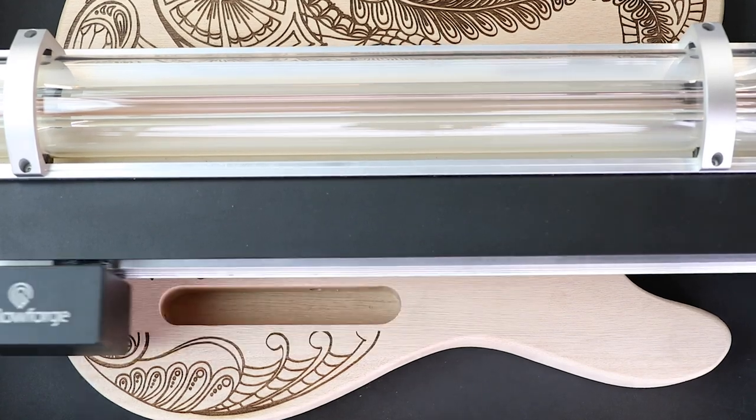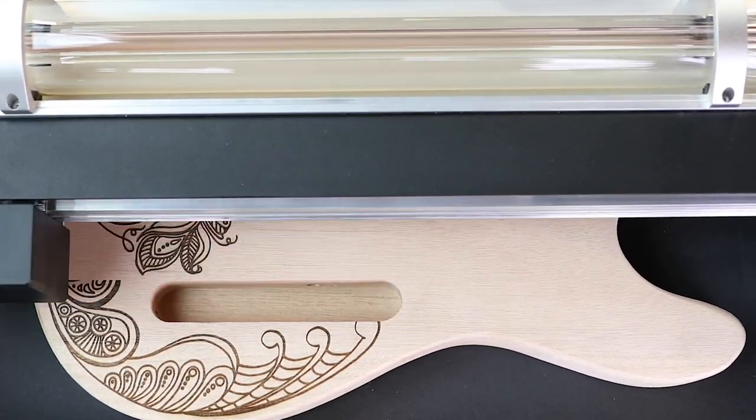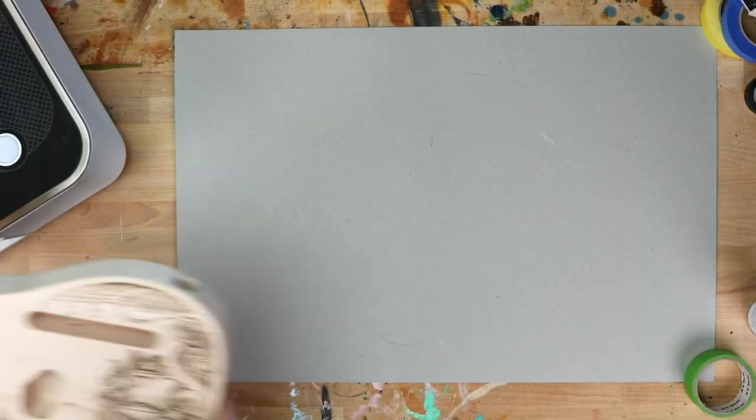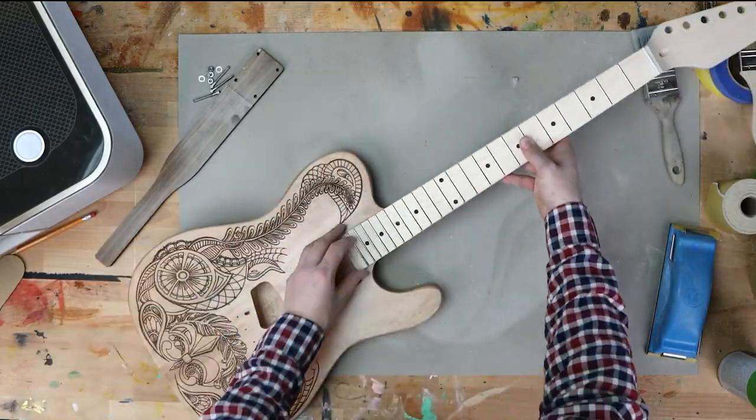No matter how many things I create on my Glowforge Pro, I never get tired of watching the design just... appear. It's really like magic. And we're done! My custom design took only minutes to print. Now I just need to put the guitar together.